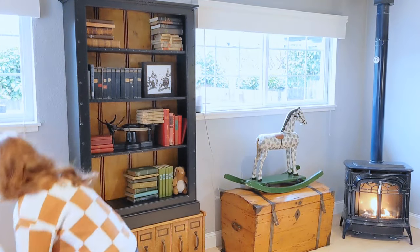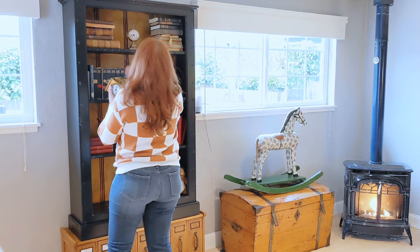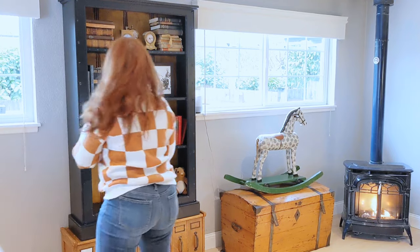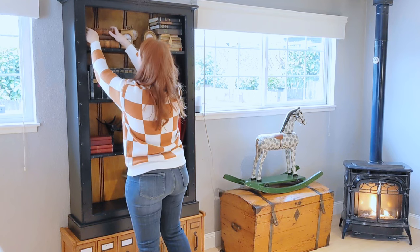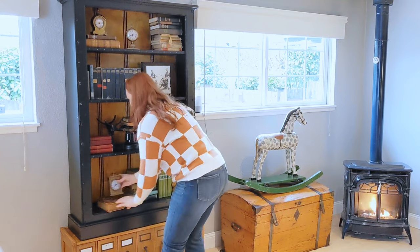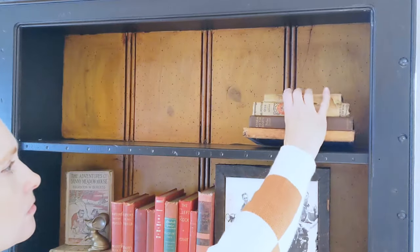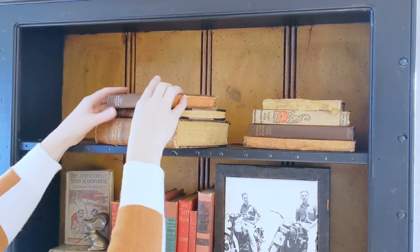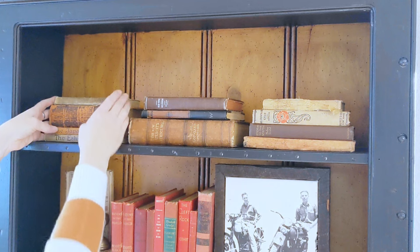Moving on to the top shelf. I'm keeping the neutral books up at the top — I like how they're a little lighter towards the top and not as heavy as some of the other colors. I wanted to add some vintage brass clocks that I thought kind of met the theme. I was figuring out how high I could stack the books and still fit the clocks in. It took a few tries, but I finally came up with a selection that was my favorite — a lot of these are super old books, a lot of wear, a lot of memories behind each one.